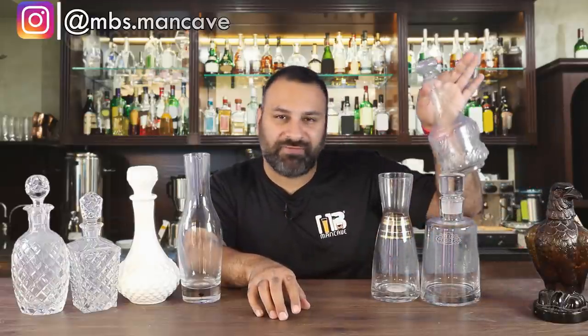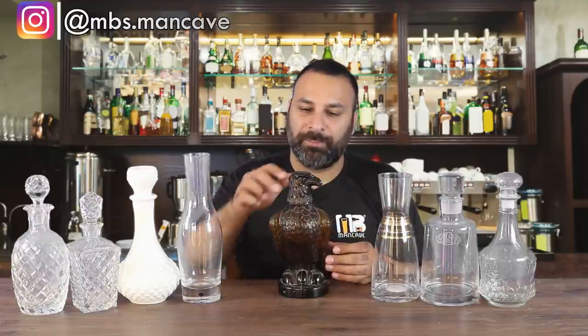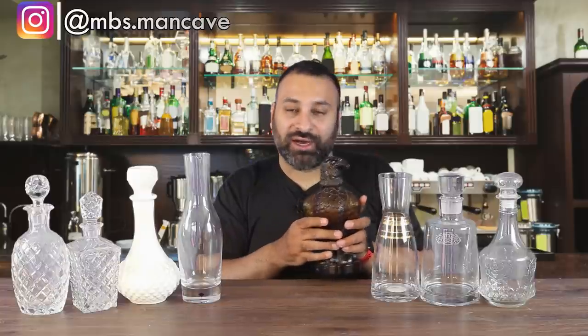Decanters come in a different price range. This particular decanter is less than 500 rupees — actually it's a whiskey bottle, a Mohan Meakin Golden Eagle, but I use it as a decanter because it looks really nice. If you have a whiskey bottle of good quality, you can use it as a decanter. I have a friend who has a Deco paste bottle and they use it as a decanter — it looks absolutely beautiful. So you don't need to invest a lot of money to get a good decanter.